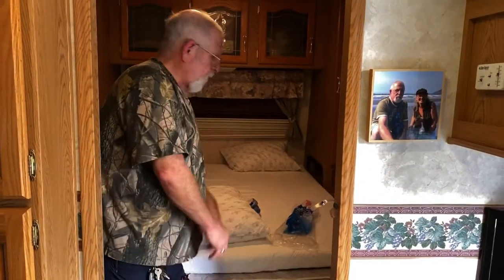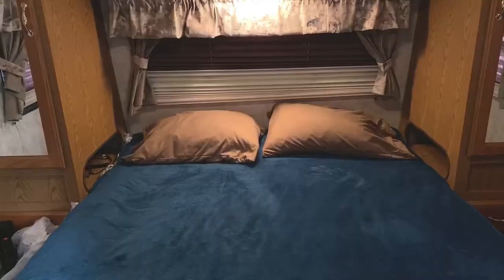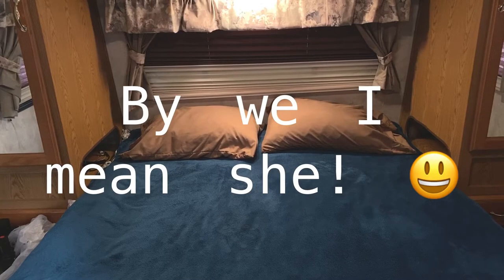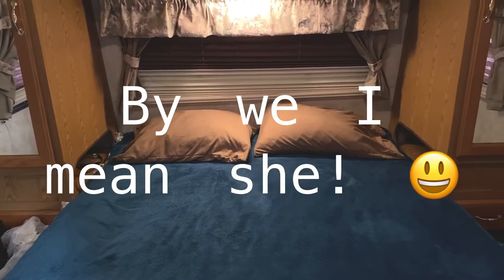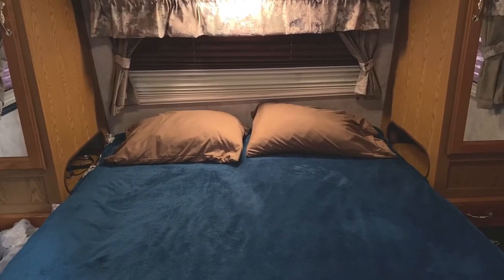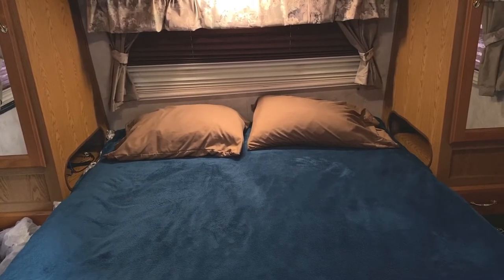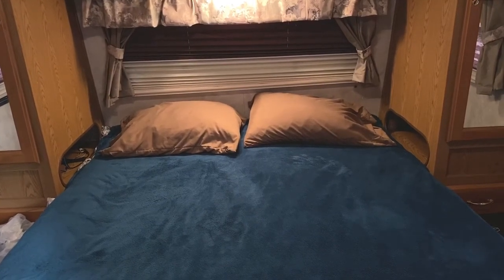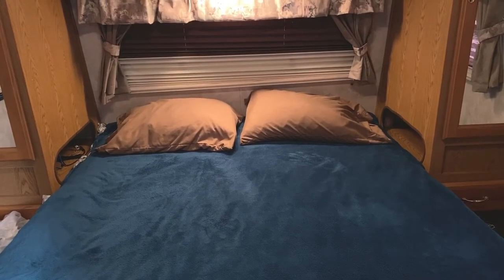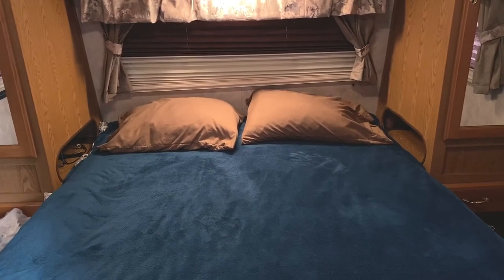We ran the pillows through the dryer like it said and they fluffed up real nice. We're about to go on a trip, so whenever I get a chance to sleep on all of this and test it out I'll do an update. I really appreciate everybody watching — if you have any questions throw them in the comments. If you're interested in the follow-up, subscribe and we'll get back to you in a couple of weeks.